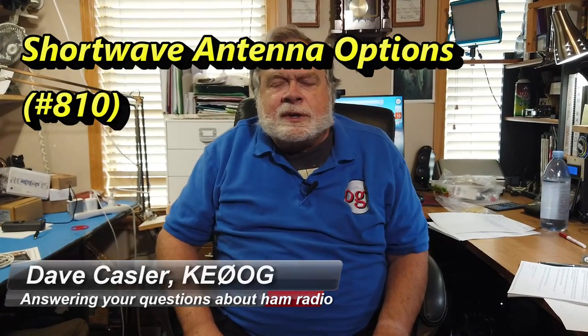Today's question comes not from a ham, but from a shortwave listener who has been listening to shortwave in various sorts for many, many years. He lives in Honduras, which is in the tropics. And he has some questions about using his metal roof as a ground plane.